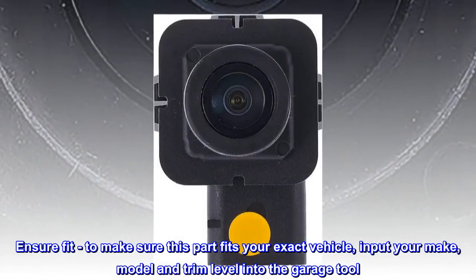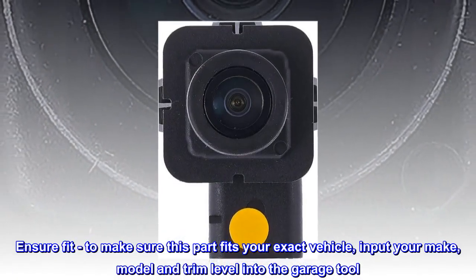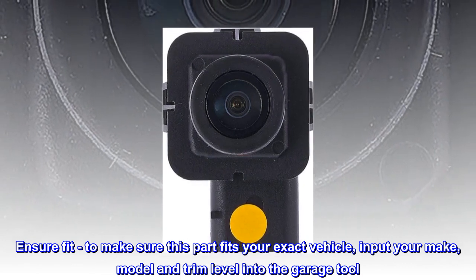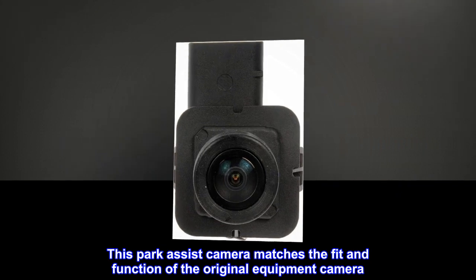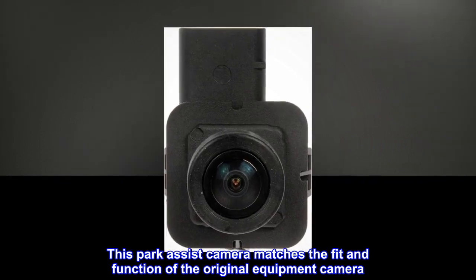Ensure fit. To make sure this part fits your exact vehicle, input your make, model and trim level into the garage tool. This park assist camera matches the fit and function of the original equipment camera.